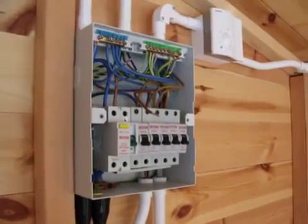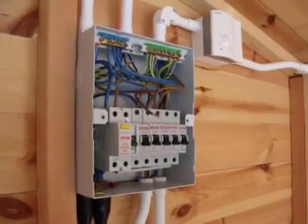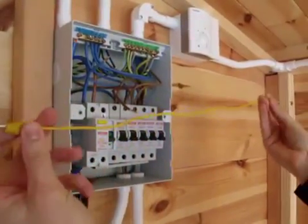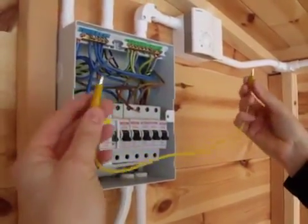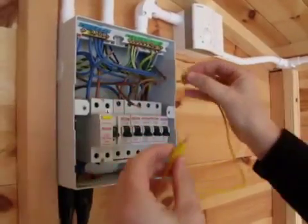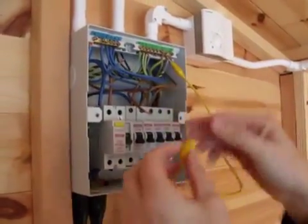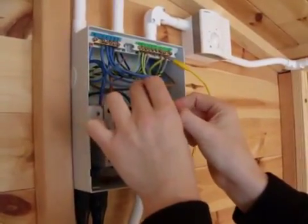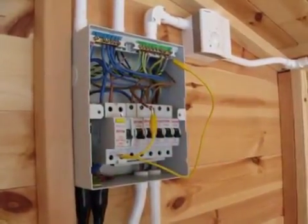We're now going to do our R1/R2 dead tests. For this we're going to use our crocodile clip links, which is just a solid piece of wire with two crocodile clips on either end. We're going to put one clip onto our CPC, which is our R2, and the other clip onto the line conductor, which is our R1.